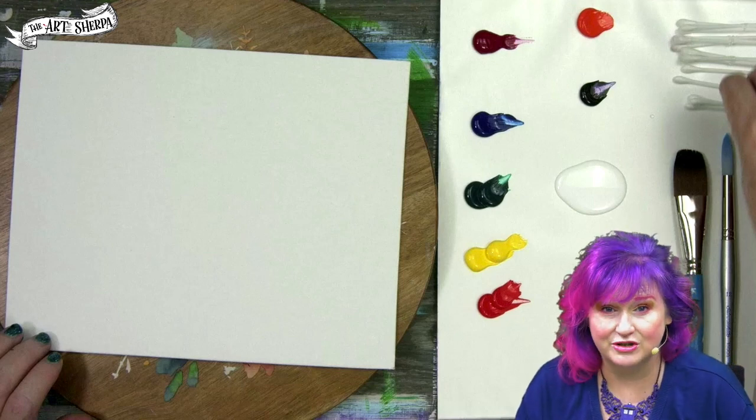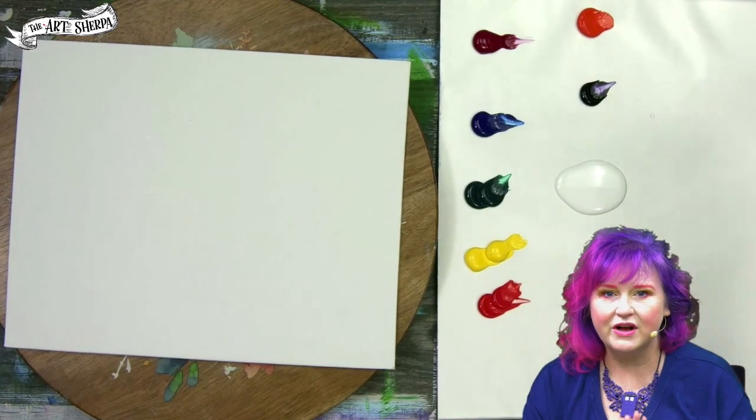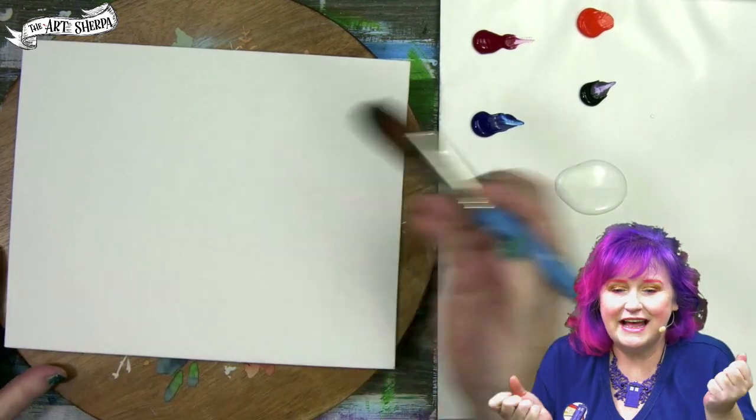Hey everybody, I am Cinnamon Cooney, your art stripper. In five minutes, I'm going to show you how to make dandelions in a rainbow color effect using q-tips — that's right, cotton swabs.